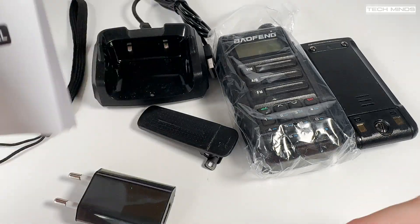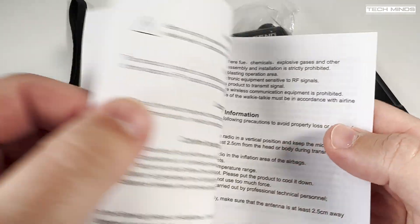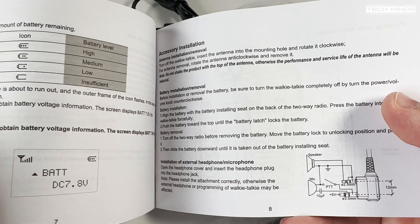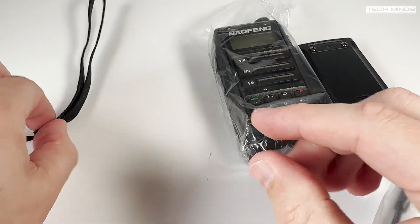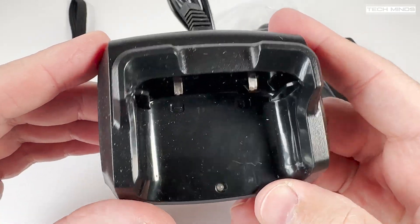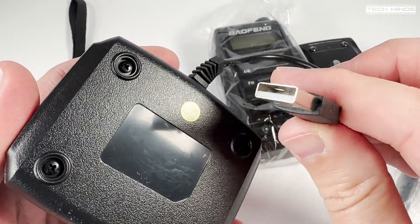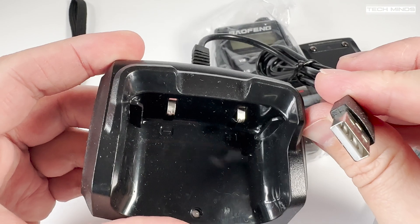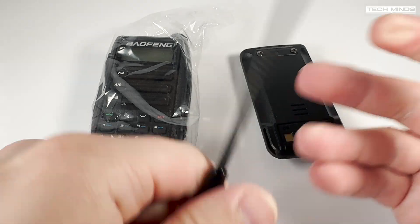Continue watching to find out exactly how much power this radio emits and whether those transmissions are clean. In the box we get the user's manual, which is in full English and covers all the features and functions quite well — perfect for newcomers to the hobby. A lanyard, wrist strap, and belt clip are also included. The desktop charger has a USB cable coming out of its rear, so you can charge the radio via USB — not only from the desktop charger but also from a USB port on the radio itself.